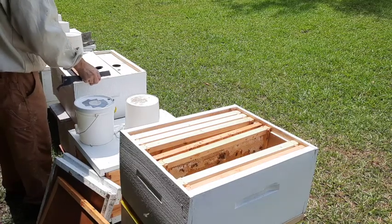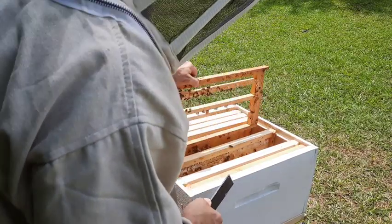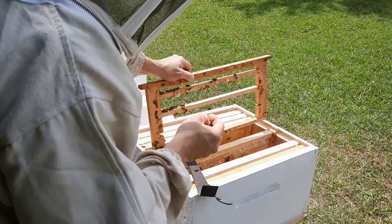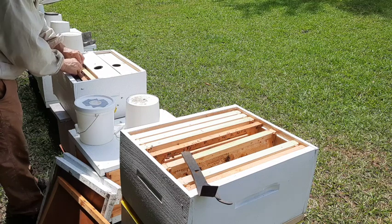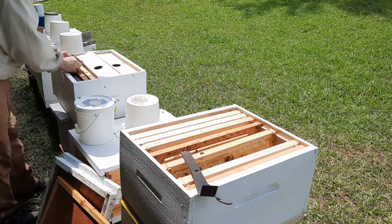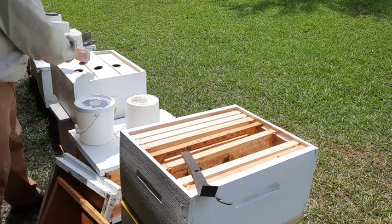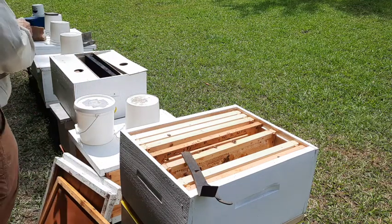I'm gonna put a queen cell right in the middle of them. One of these already pulled out - gotta be real careful. That'll work, alright, so that's that one. I'll get another one but I'm gonna go to a different location to get brood.